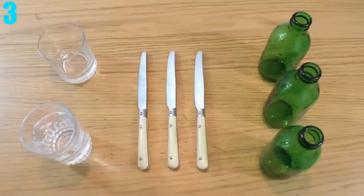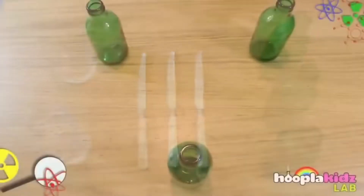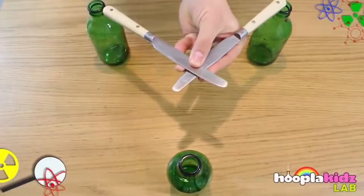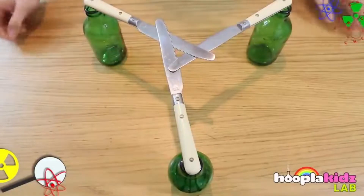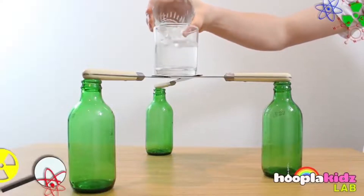Number 3: Balancing a Cup on a Knife. For this experiment you need 3 bottles, 3 knives, a cup with water, and a cup without water. Place the bottles in a triangle formation, all the same lengths apart. Then put the knives on top of the bottles with the blade ends all going towards the middle, going under and over one another. Once you do this, you should be able to put the empty glass on top of the knives. If done correctly, you can easily pour the water into the glass without it falling over.